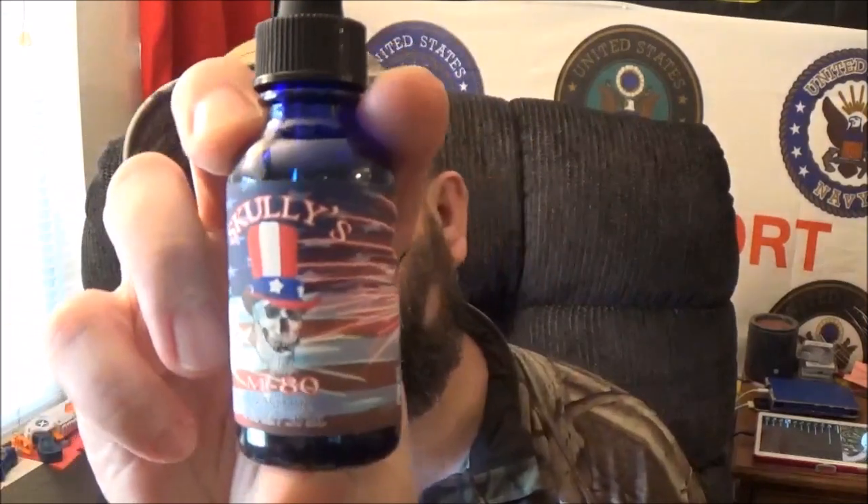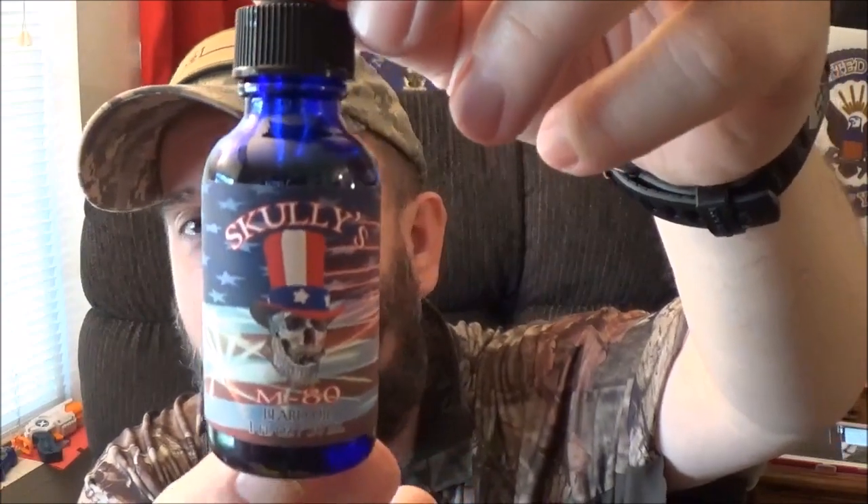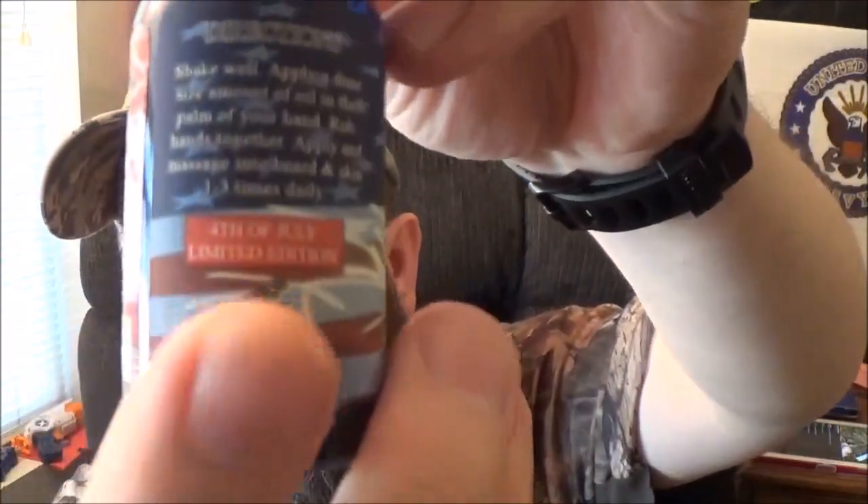As you guys know from the Instagram feed and the thumbnail, we're gonna take a look at Scully's M80 beard oil. Look at that packaging — I love the blue bottle, I love that label, it just freaking pops. What kills me is it is a limited edition — it will be gone on July 5th. From my understanding, Scully's does five seasonal beard oils and I liked the scent profile on this one.